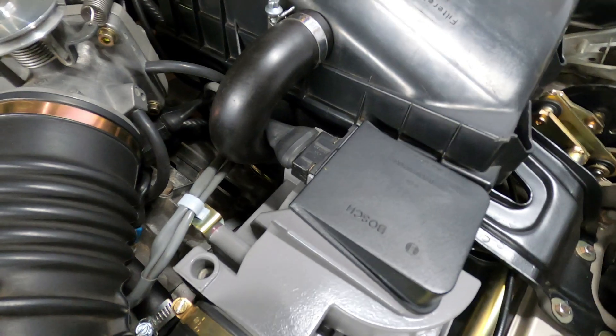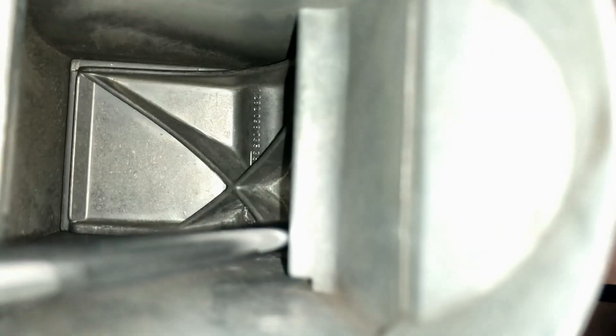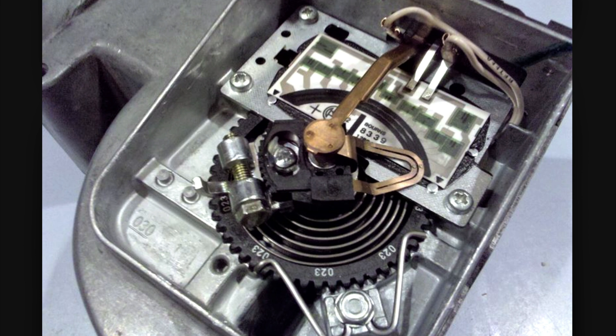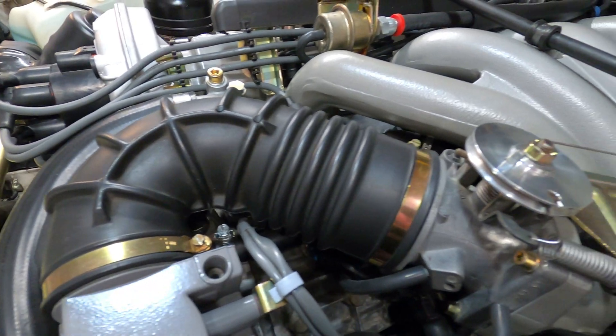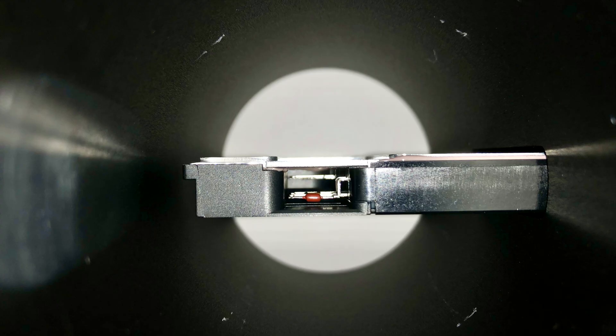From a technical perspective, the factory AFM uses a mechanical door attached to a variable resistor assembly that sends voltage signals to the DME computer, where they're ultimately correlated to the volume of air flowing into the intake manifold. The MAF, on the other hand, places a heated wire into the airstream that is cooled by the volume of incoming air.